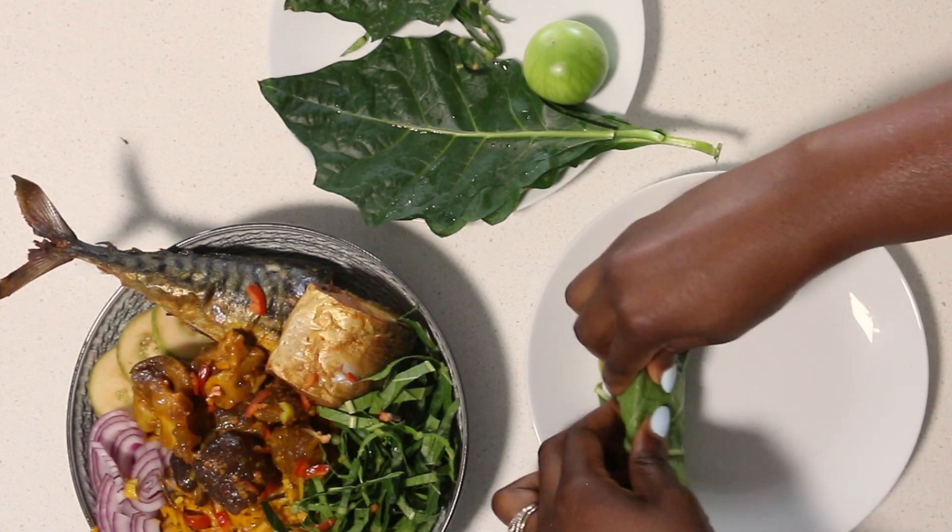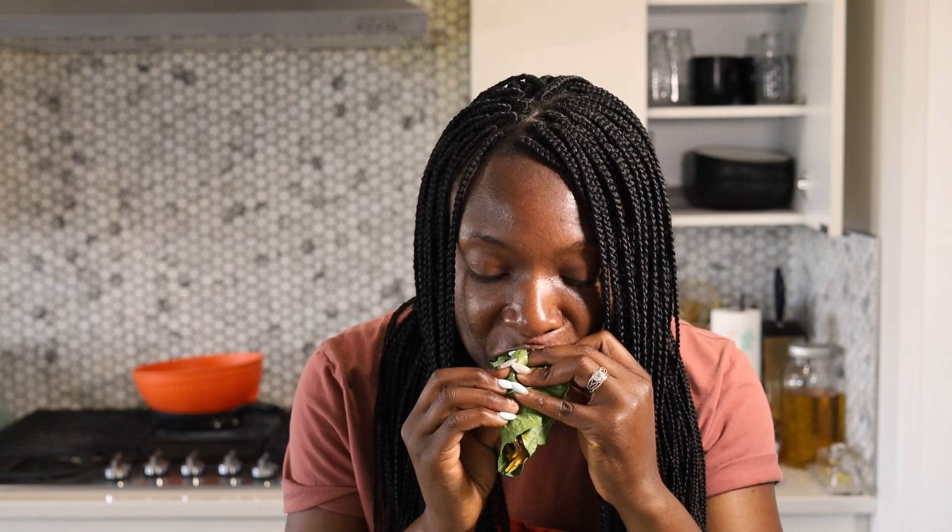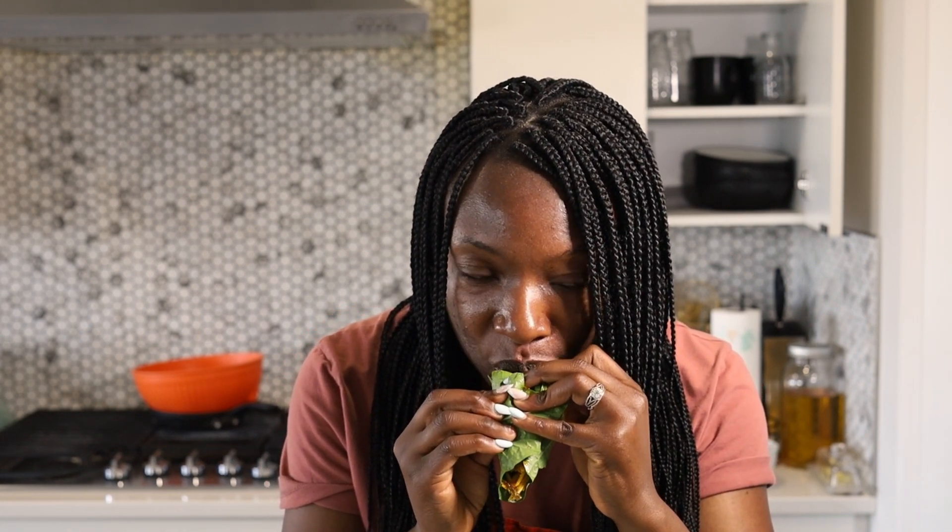Wrapped it like so — and I get it guys! Let me know how I did. This Yoruba girl is curious — it is so delicious, so good!